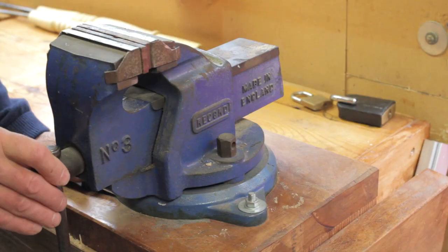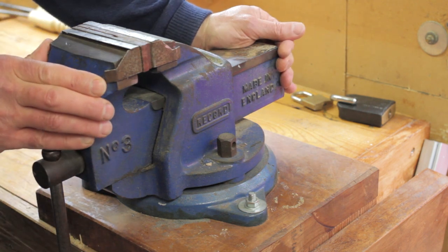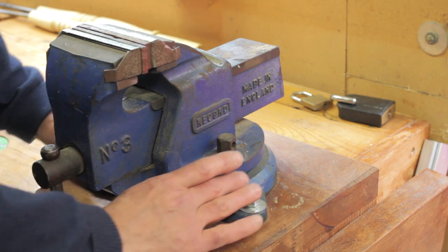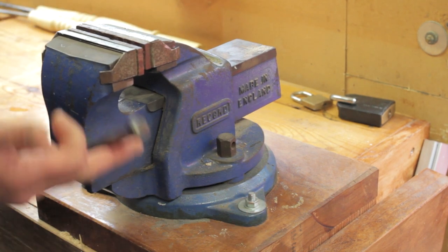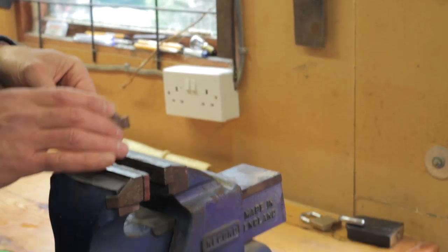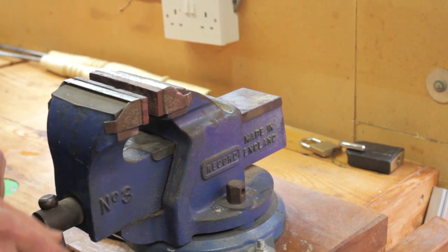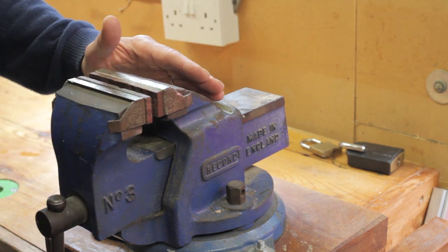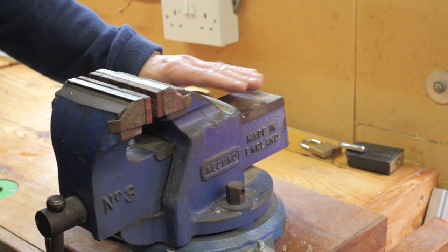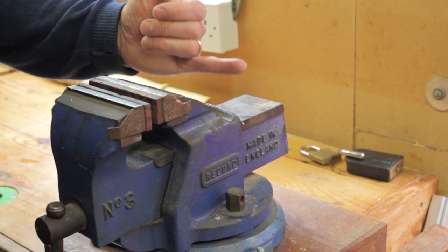I do quite a bit of metalwork so I've also got a dedicated engineer's vice — a Record number three, which is a lovely sturdy four-inch vice. I've mounted it on a block of wood right over the leg of the bench so it's really solid and firm. It's got a swiveling base and I've fitted soft fiber jaws, which are really great when working with brass. This means my woodworking bench doubles up for metalwork such as making tools. These vices have a nice flat base you can use as an anvil for delicate taps, and there's a pipe ridge mount for working on pipes.